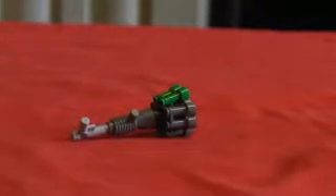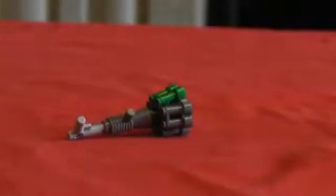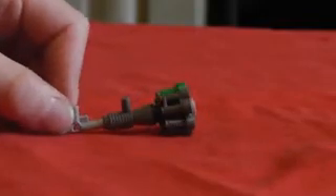This is Legally on 12.12. Today we're making a little machine gun, or mini gun.